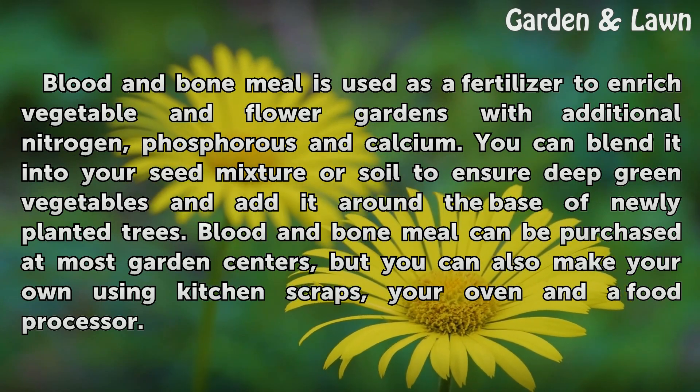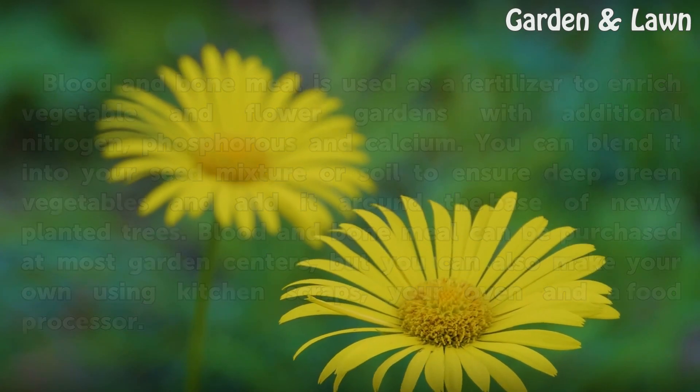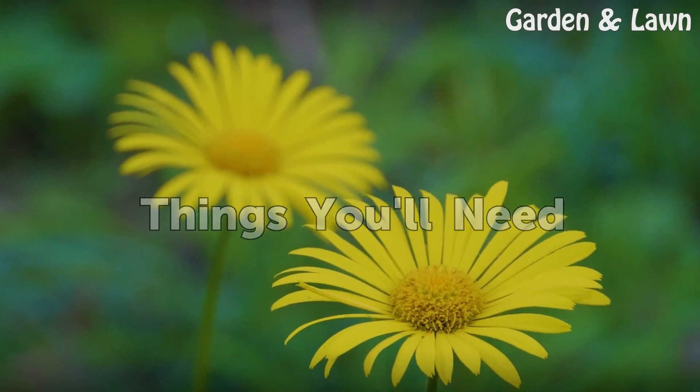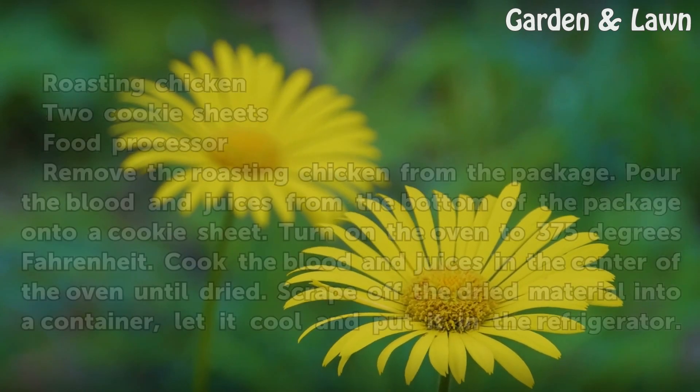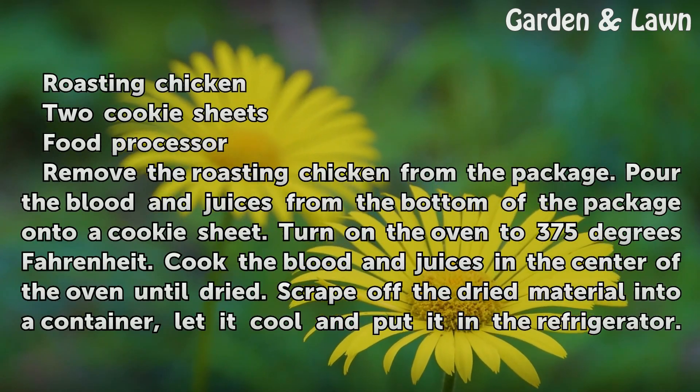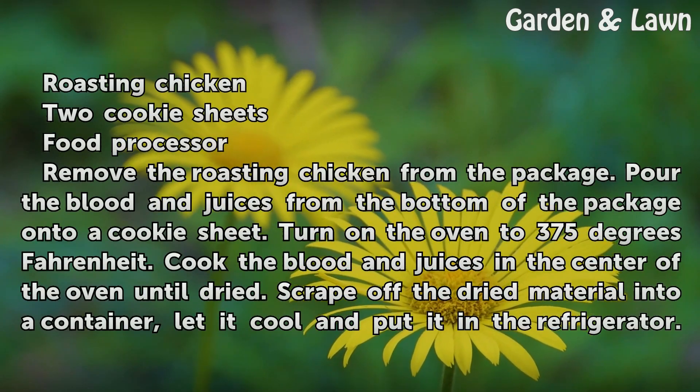Make your own using kitchen scraps, your oven, and a food processor. Things you'll need: a roasting chicken, two cookie sheets, and a food processor.